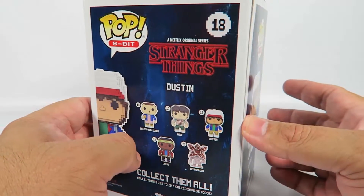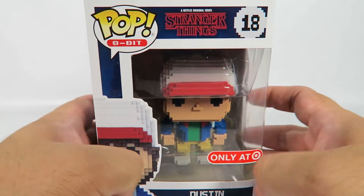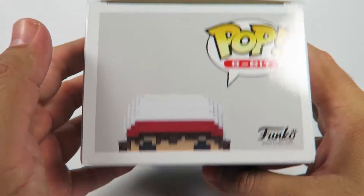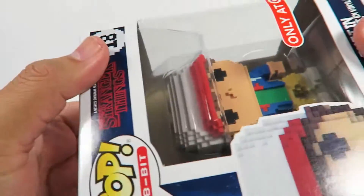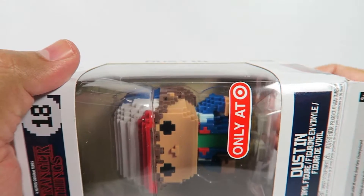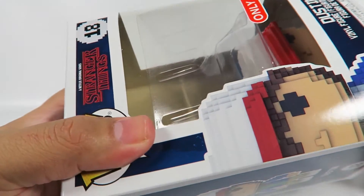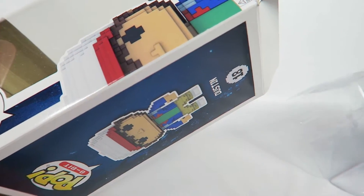One in a set of five. Let's try the bottom again. There we go.